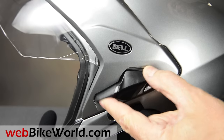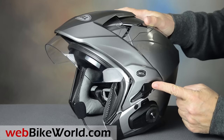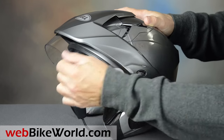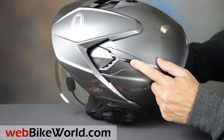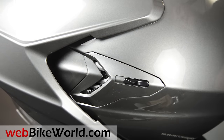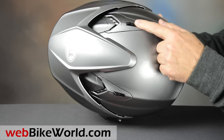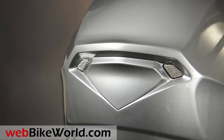Inside is a one-click spring-loaded sun visor that operates via a very large rocker on the side. On top are dual vents that open a fairly large slot for ventilation on either side.